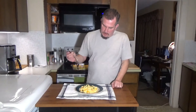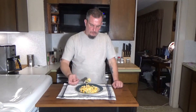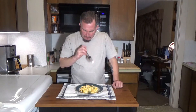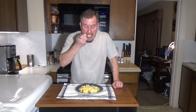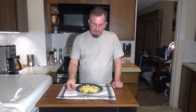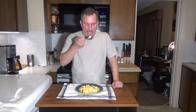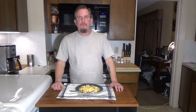There we have it — cheesy broccoli chicken casserole. Smells awesome, looks awesome, tastes awesome. That's good stuff. Other than the preparation, it's a pretty simple dish — a good casserole. You can make quite a bit so you can serve the whole family.